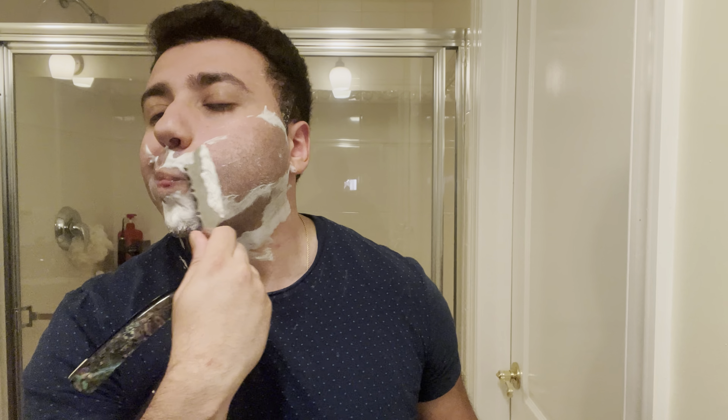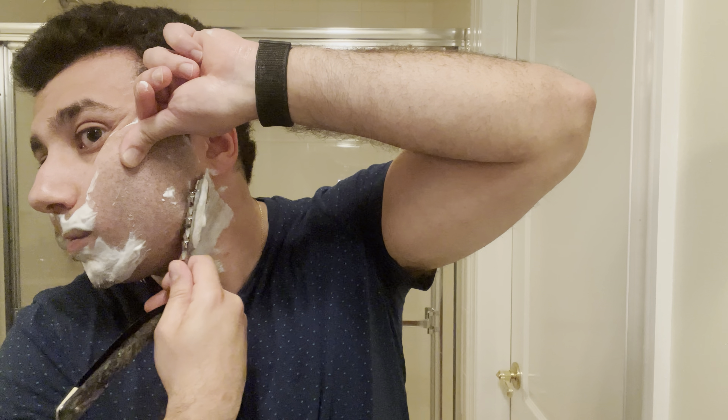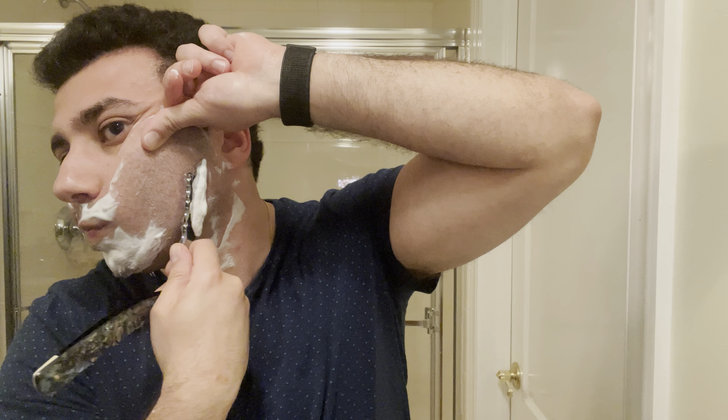I'm just going to take a little bit more water here. I'll try to upload a video every other day this week just to see, kind of get back in the rhythm, see how I feel. So, against the grain pass — one-handed shave tag.